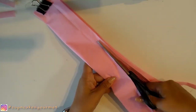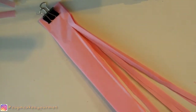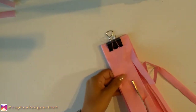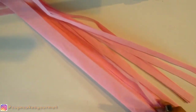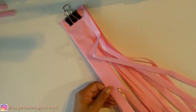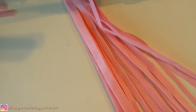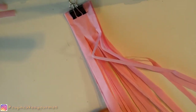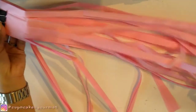We're gonna cut it, leaving two fingers on the top, and we're gonna do that all the way to the other side. Leave about two or three fingers up there — you don't need to leave too much, just enough to use the top to hang. And we're cutting the whole thing and the sides too.